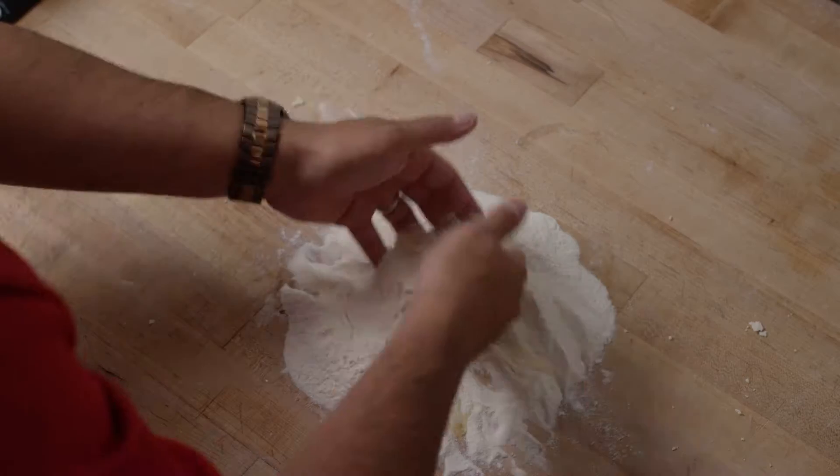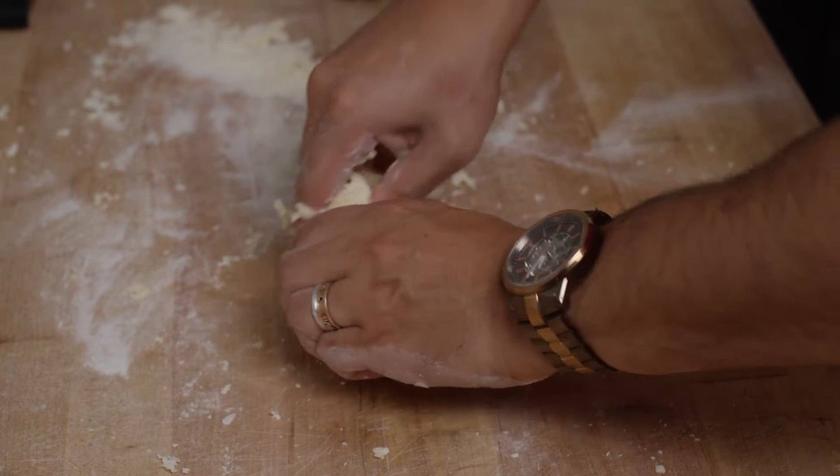You have to mix it by hand until you get your dough nice, soft and smooth. Then let it rest in the fridge for a few hours before you try to make the ravioli.